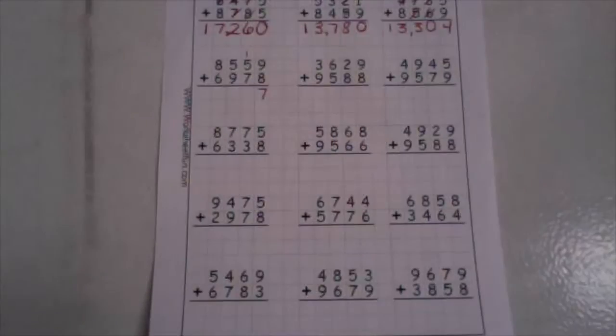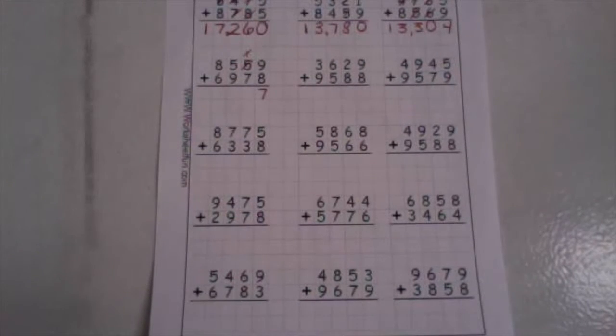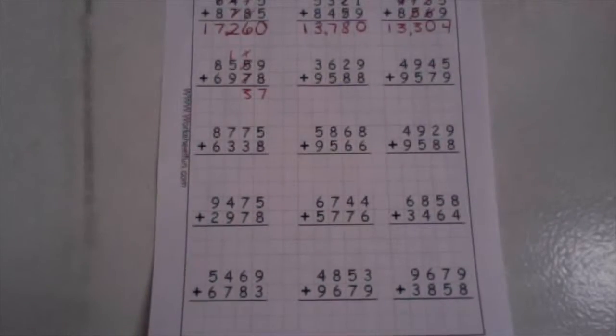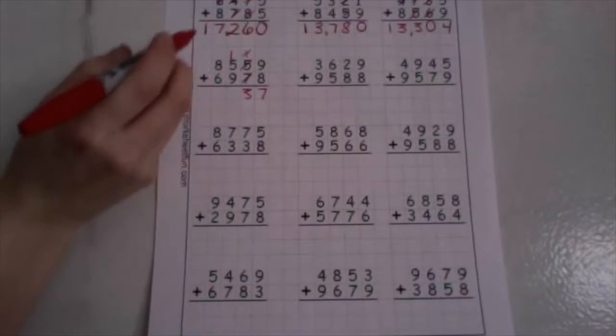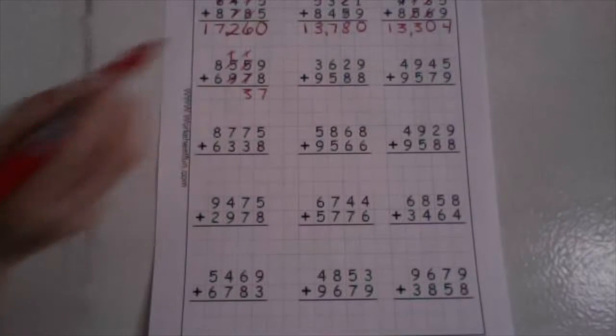Now in our tens place, we have one plus five plus seven. One plus five is six. Six plus seven is thirteen. Drop your ones down low, take your ten up high. In our hundreds place, we have one plus five. I'm going to make a ten here — I know that one plus nine is ten, and ten plus five is fifteen.